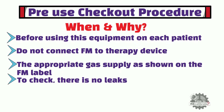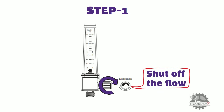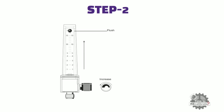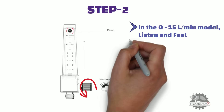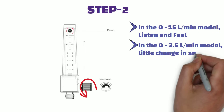How to perform the pre-use checkout procedure: Step 1 — rotate the flow control knob clockwise to shut off the flow. The ball should rest at the bottom of the flow tube and not move. Step 2 — rotate the flow control knob counterclockwise until the ball reaches the top of the flow tube. Continue to rotate counterclockwise. In the 0–15 liters per minute model, listen and feel for a large increase in delivered gas flow. In the 0–3.5 liters per minute model, there should be little change in sound and feel when the flow control knob is fully opened.